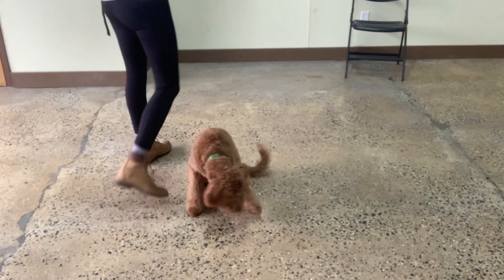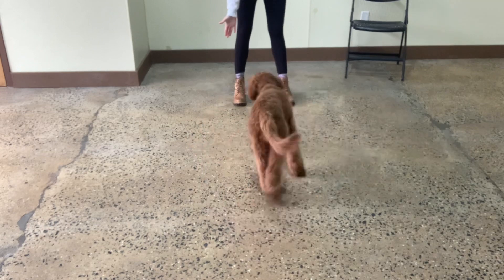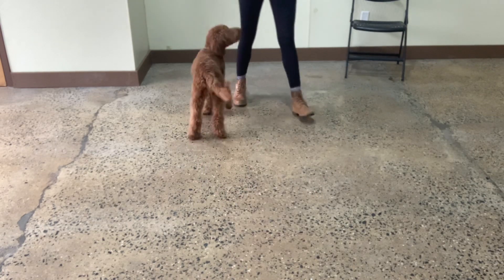Sit. Yes. Good boy. Archie, touch. Yes. Yes. Good, Archie. Very nice.